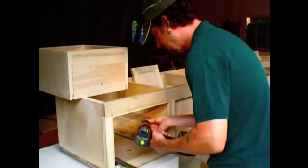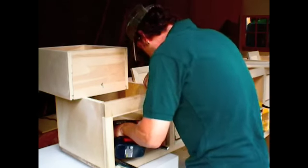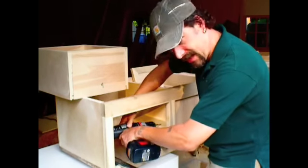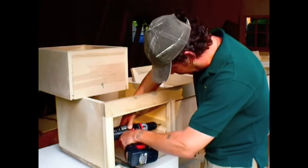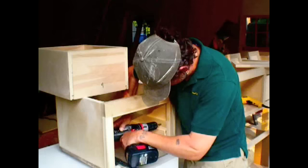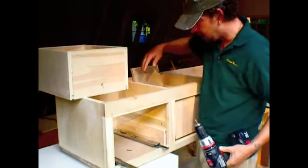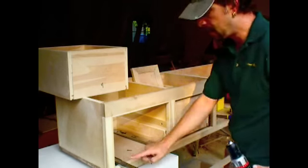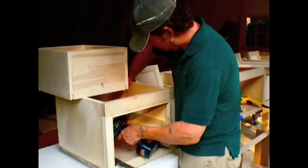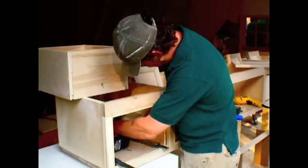On to the other side. I'll angle it forward a little bit so the spacer block is snug up to the front of the face frame. That way it'll be easy to line up the drawers. Try not to beat the face frame too hard while installing these things.